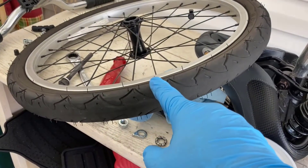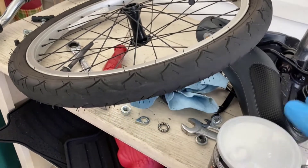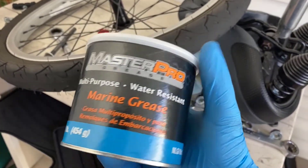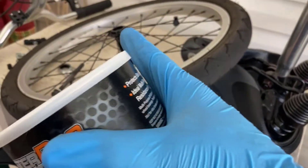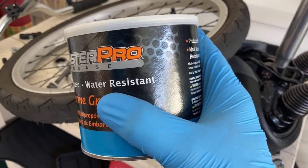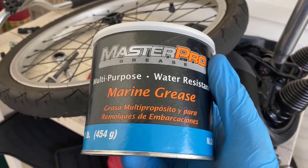I got the back tire on the front and was about to grease it when I realized I didn't have any grease. I ran down to get some. There are a whole bunch of different greases out there, and on a bicycle it doesn't matter that much, although these are not sealed bearings — so I thought a water-resistant marine grease might work really well for a bicycle.